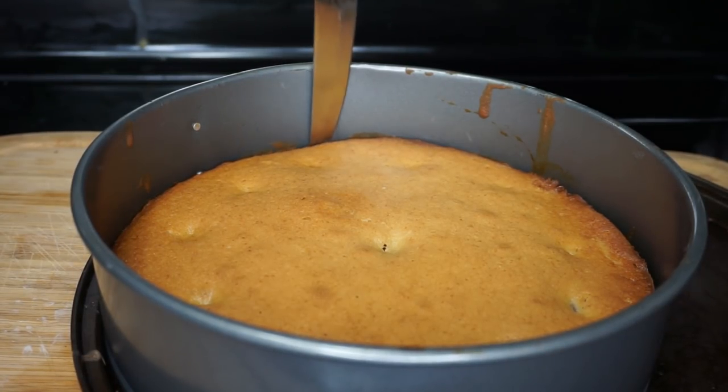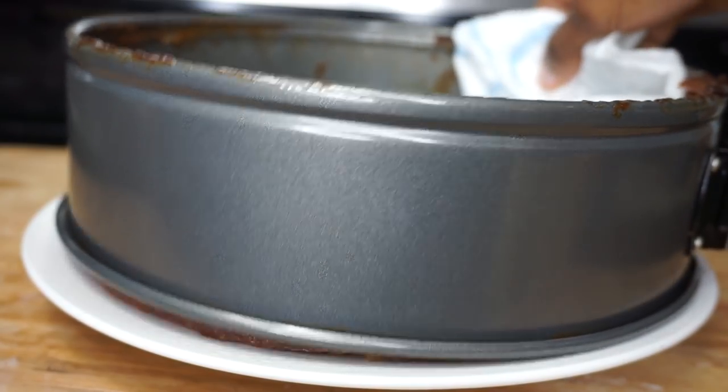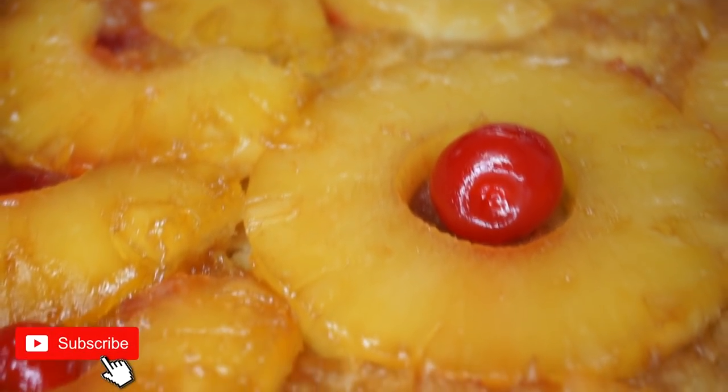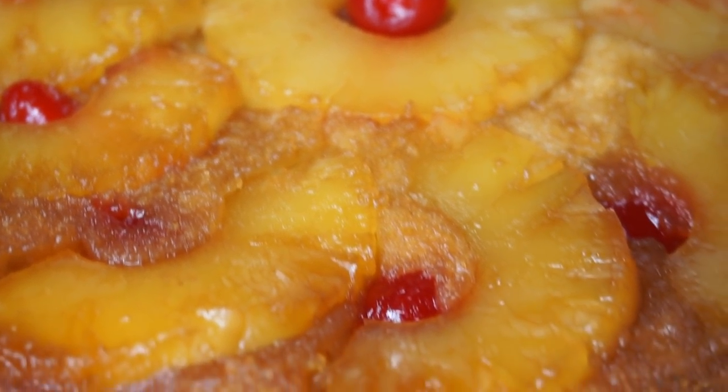Once it's done baking, this is how it looks — nice and golden brown. And there you have it, a very easy recipe on how to make pineapple upside down cake. Super easy!